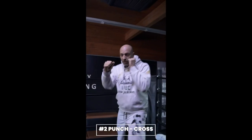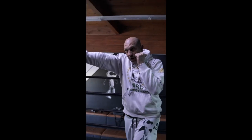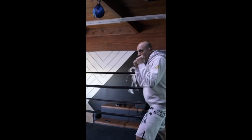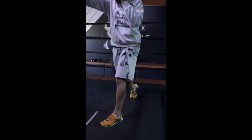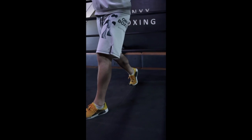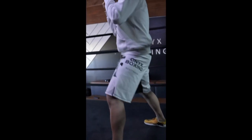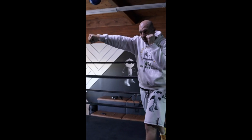The two punch is called the cross in boxing. You wanna rotate your punch out and get a full extension. I'm gonna pivot my back foot and I'm gonna rotate my hip. The power comes from the rotation and the distance of that punch. This is called your two punch — it's a straight punch from the backhand. That's your power shot.